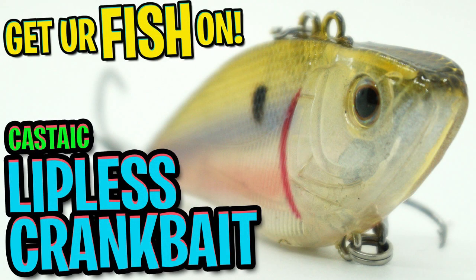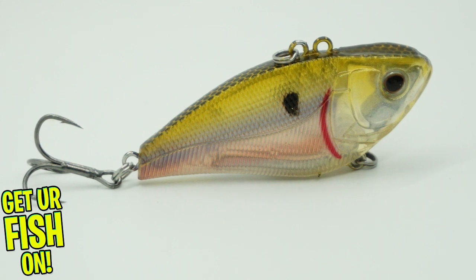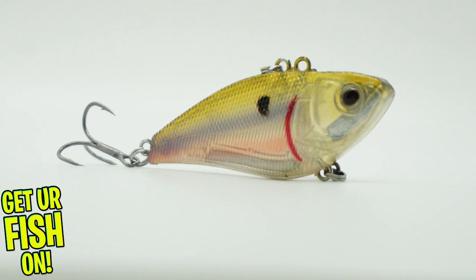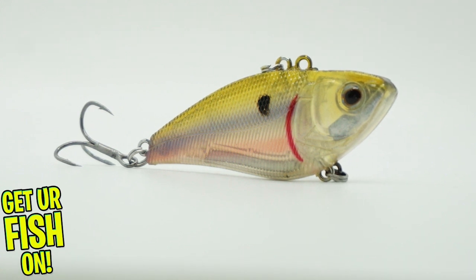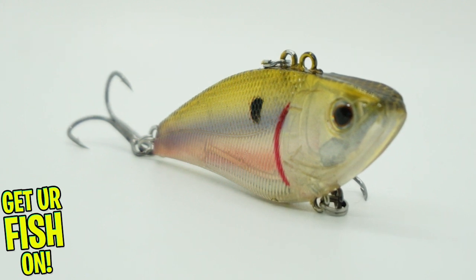Today we're going to take a closer look at the Castaic CXV-65 Lipless Crankbait. Can't we have lures that are just named Steve or something? That is a joke — don't take it personal. The new Castaic CXV-65 Lipless Crankbait offers anglers who enjoy this style of bait a new option.